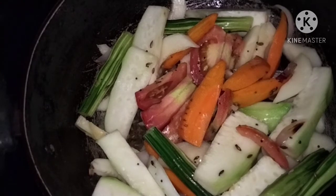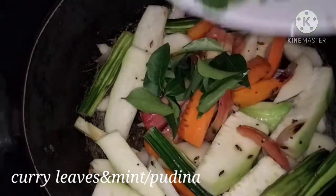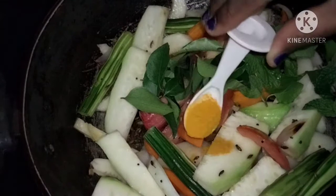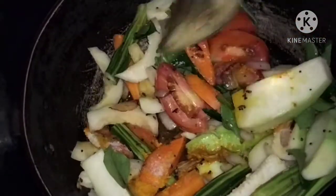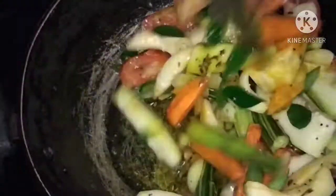Add a little bit of garlic. Add it with olive oil. Put a cup of salt in the pan and add 1 teaspoon of salt.